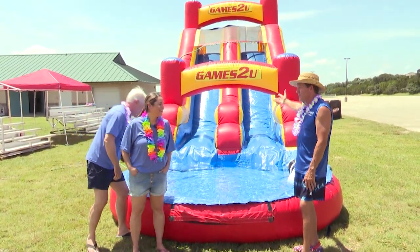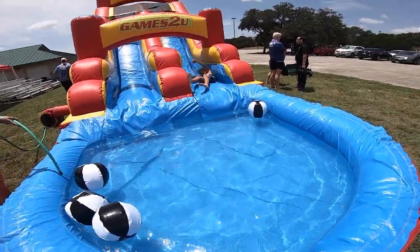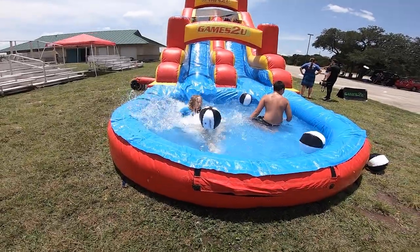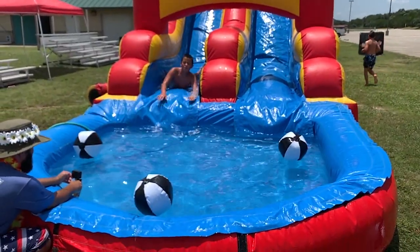This is our 35-foot Games2U double water slides. Once you get up to the top, you get your nice sprinkles, you slide down, splash, beach balls — lay there, get a suntan.